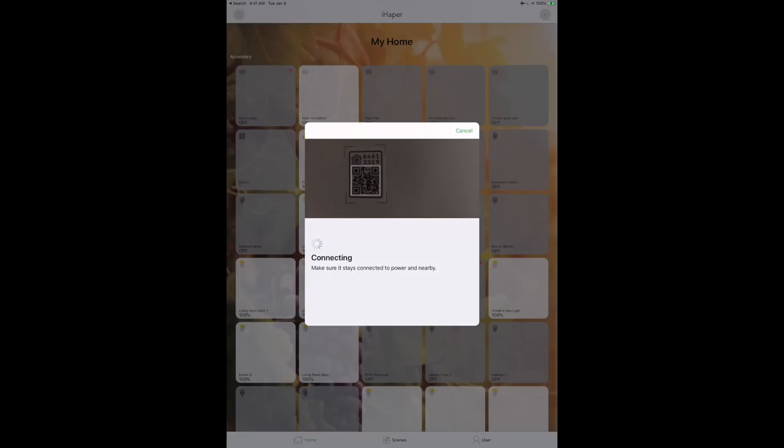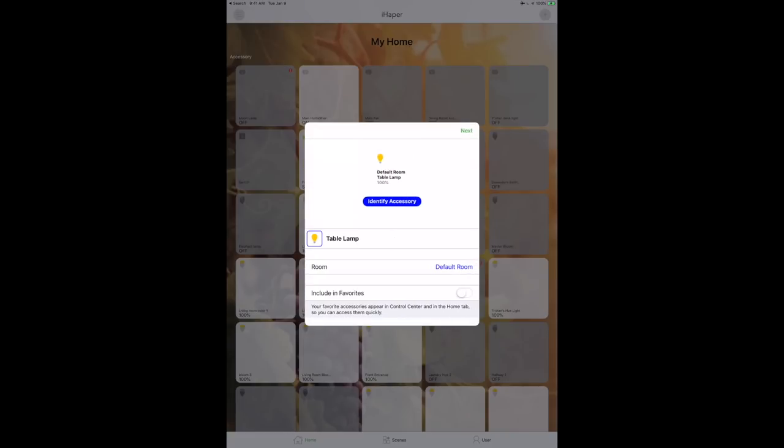We're using the typical HomeKit setup here — it pushes whatever Wi-Fi network you're currently connected to directly over to your iHapper desk lamp. I had no problems at all; it worked on the first try. It may take 30 to 45 seconds depending on various factors, but for me it worked perfectly. This is listed as a table lamp in the app.